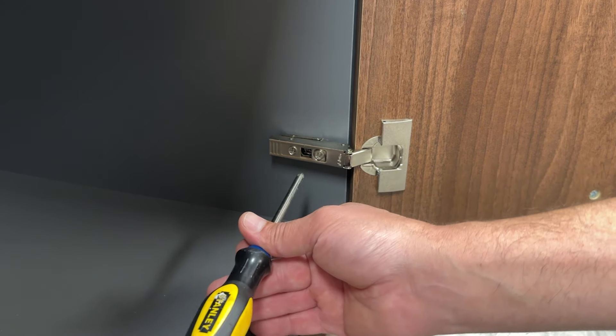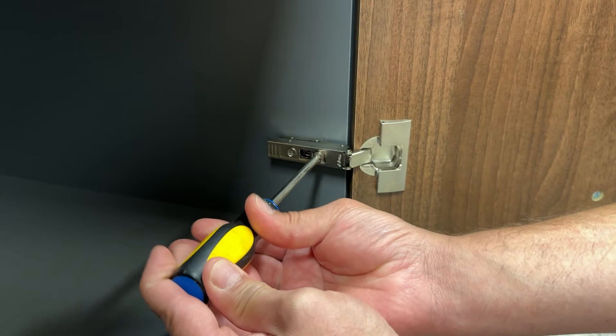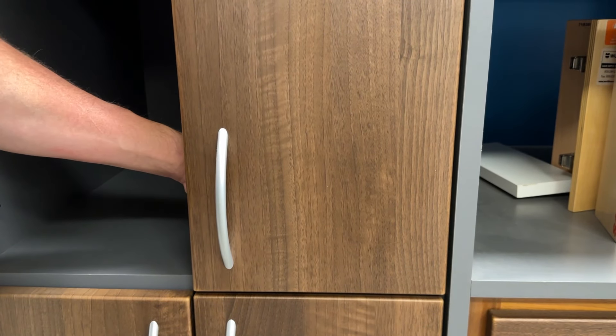Okay, so here is what your hinge should look like and you will notice a screw right here at the front. This screw, when you turn it left and right, adjusts the door left and right.